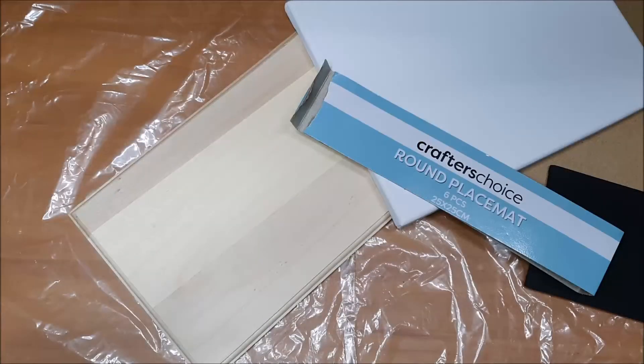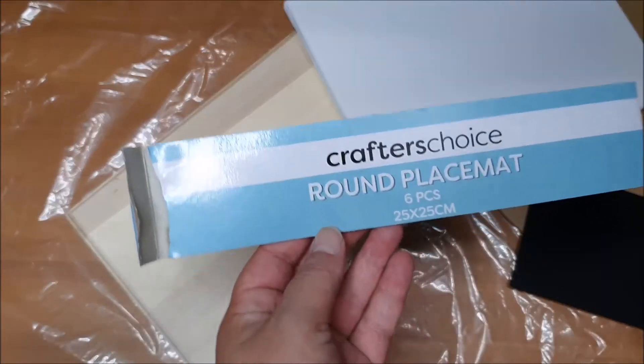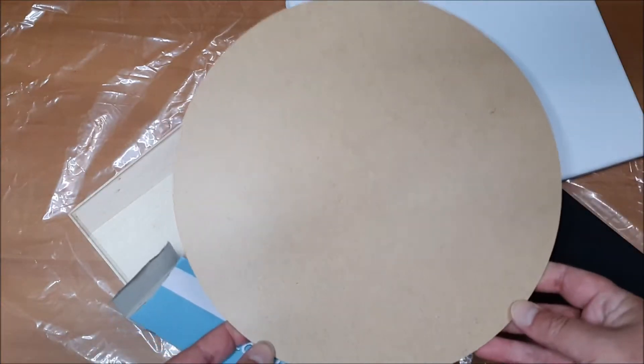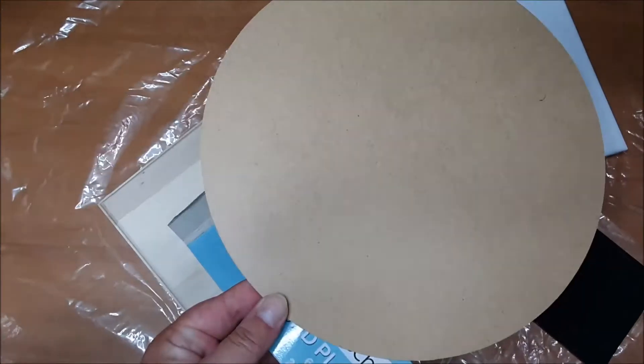Welcome back to Jessica's craft time. Today we're going to attempt to do some paint pouring — never done this before. I've got these Crafters Choice round placemats, 25 centimeter round placemats, and that is from Spotlight.